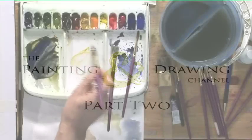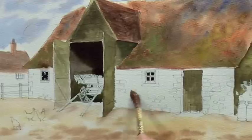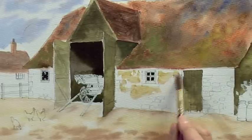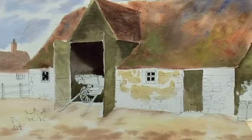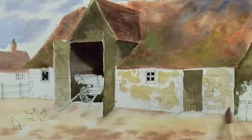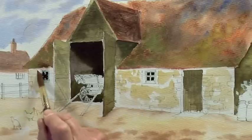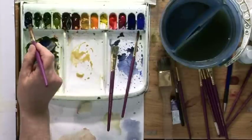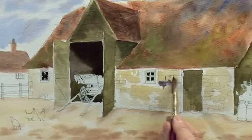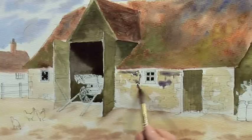Then we move on to the barn wall. We're going to start with some raw sienna and a touch of burnt sienna. Just drop some of that colour into the wall, leave touches of white, a bit more raw sienna. Just dab the brush loosely onto the brickwork, then with the colour shadow, just touch that in to make it more textured.